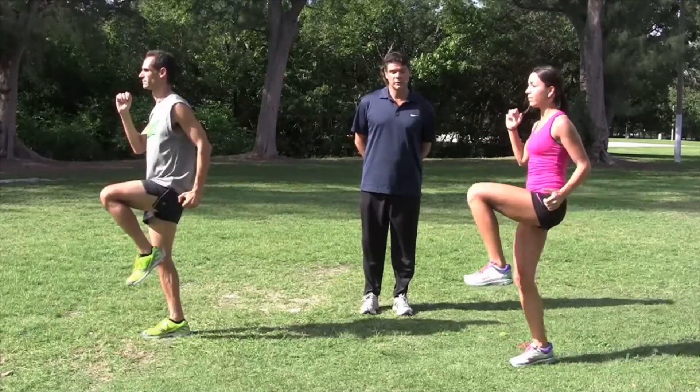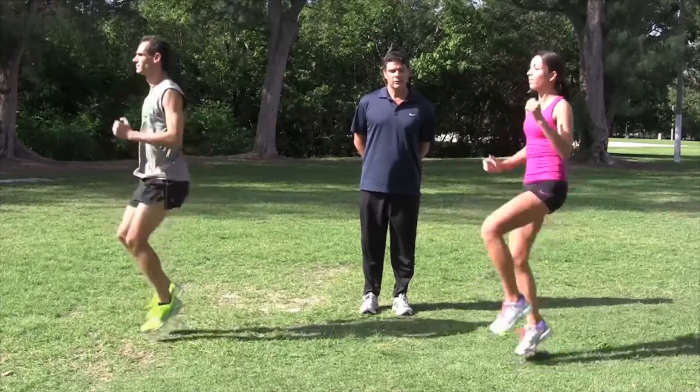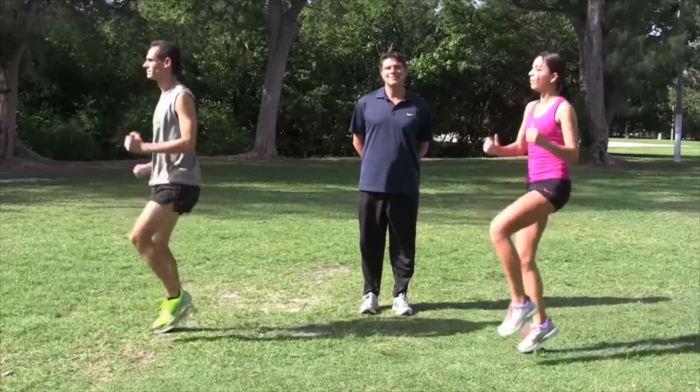Now we're going to remove the hold. Switch. Switch. Switch. Do a few repetitions more.